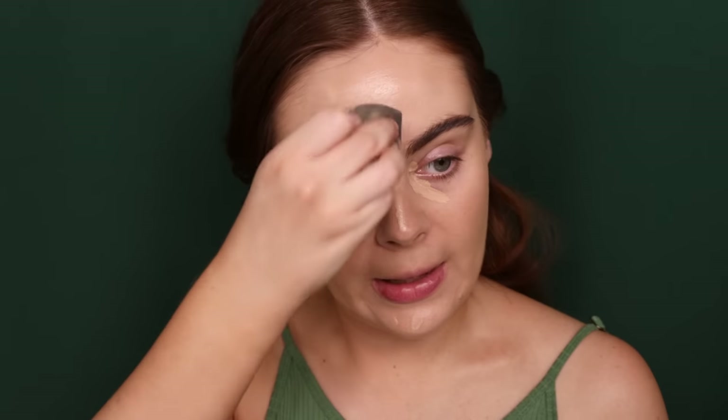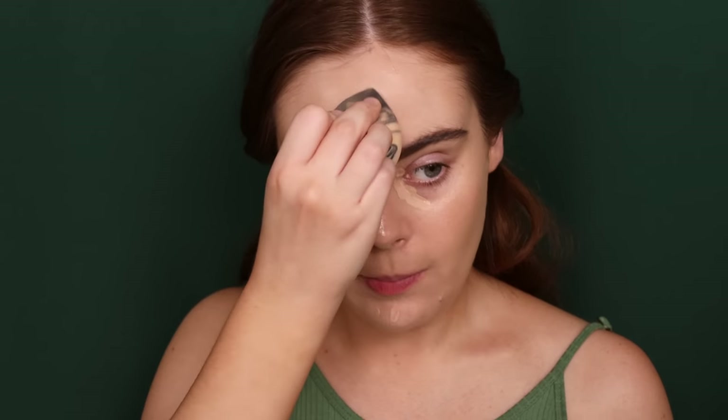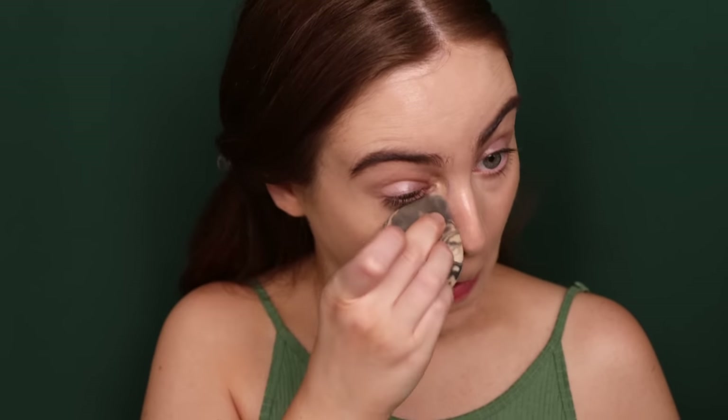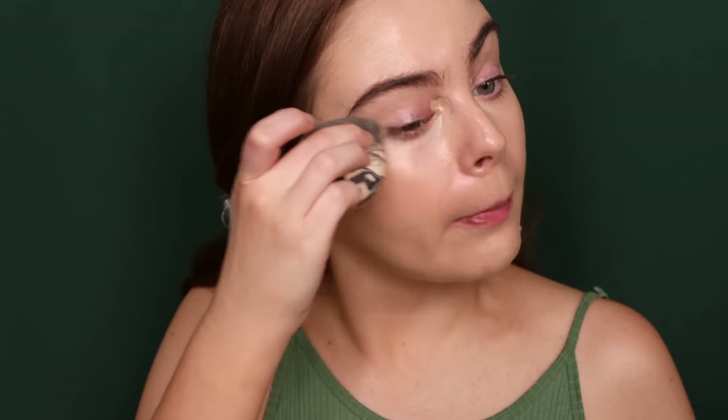While leaving the concealer on, I'm going to go into the brows — I'll be right back because I know that part isn't quite interesting. Okay, so I'm going to wait to set my brows but I am going to go ahead and blend out the concealer. I don't know if you guys can see — I have like a broken blood vessel under my eye. I don't know how that happened.